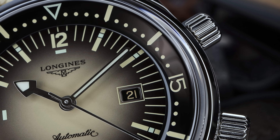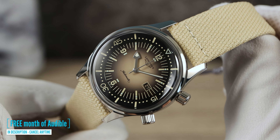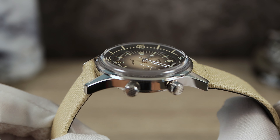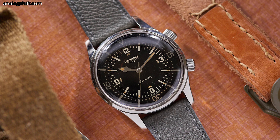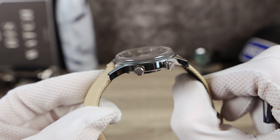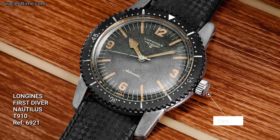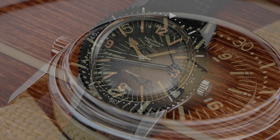It somehow feels a little bit more vintage, more authentic. Remember, this Legend Diver is a reissue of Longines' second diver, the legendary 70-42-1961 compressor case. This one is more of a compressor style case, but not all super compressors had two crowns back in the day. Longines' first ever dive watch from the 50s was called the Longines Nautilus Skin Diver T910, reference 6921.